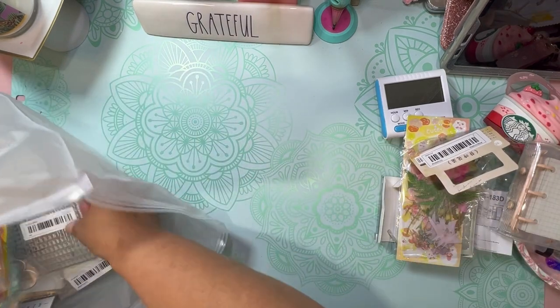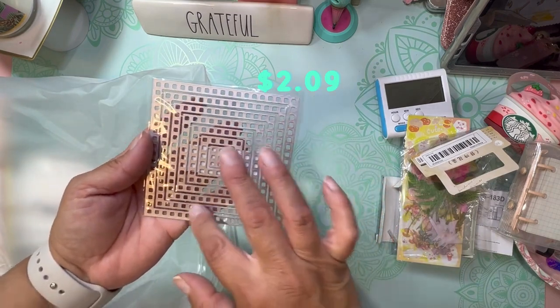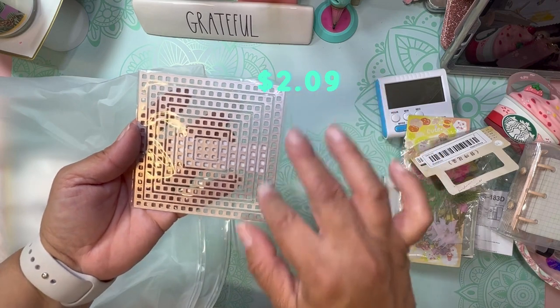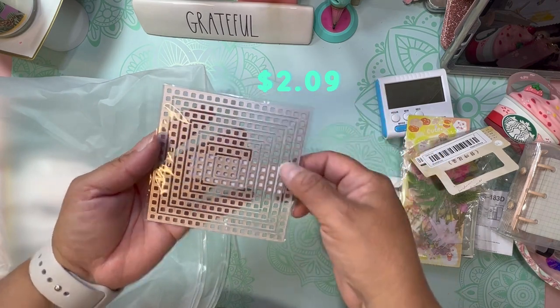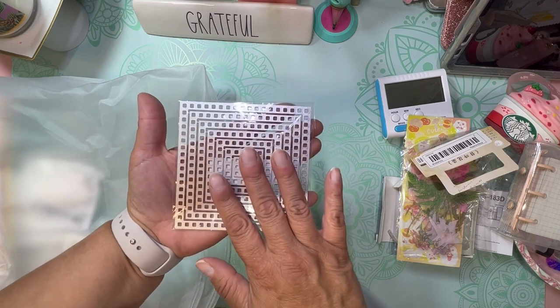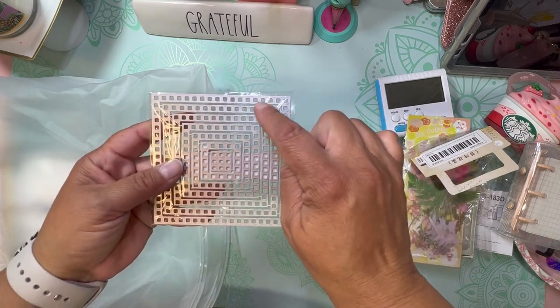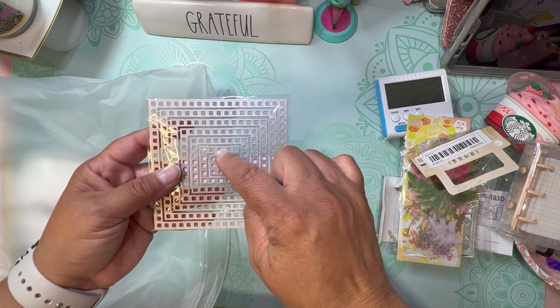Next I have this die — it's a square die with little squares in between. I can do a demonstration of how this works in another video. It comes with one, two, three, four, five, six, seven dies.